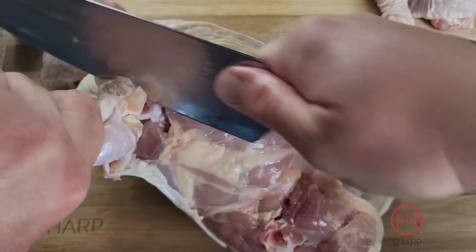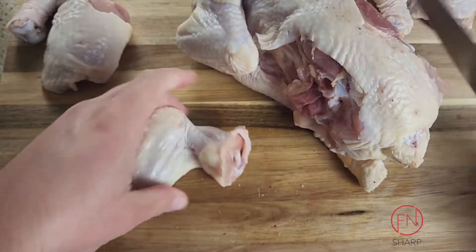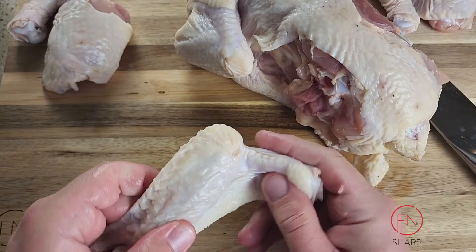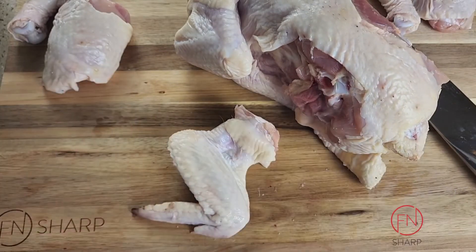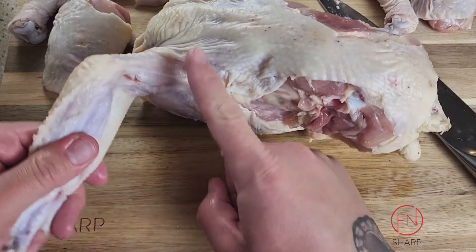Let's do that again on the other side. Grab the main bird, locate the wing, and use your hand from behind to guide the cut.